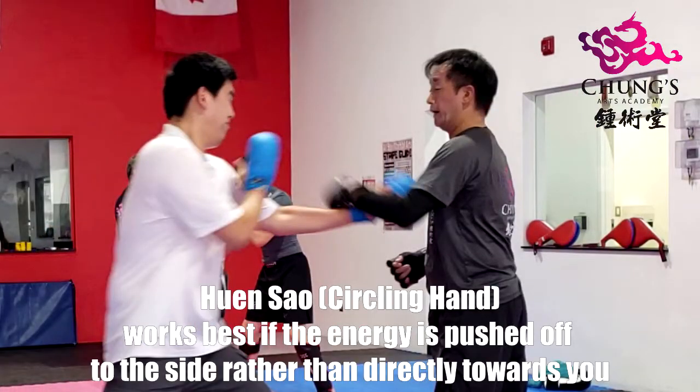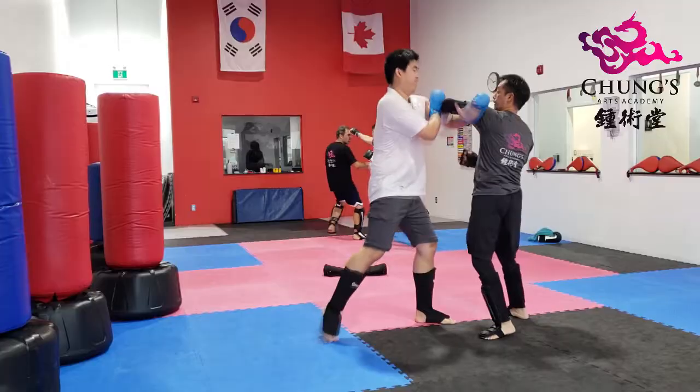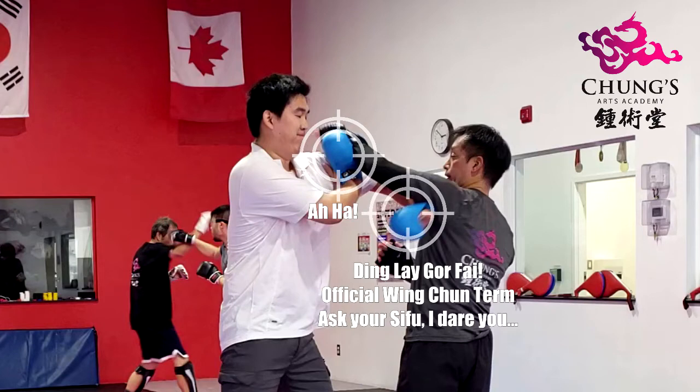I'm gonna bring his arm down a level, which diffuses his punch. Then I'm gonna try to counter with that same hand using a chop, but he's stopping me with a Pak Sao and clipping me in the ribs with a chop or forearm.